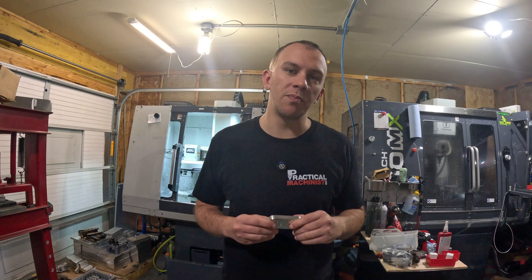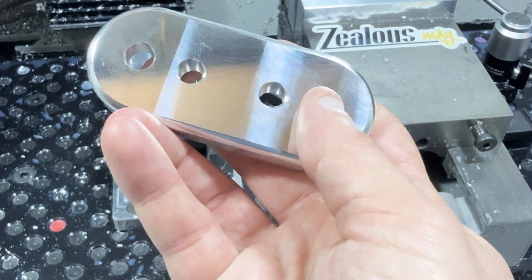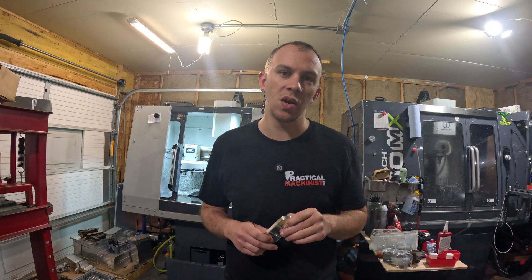Today we're going to start with the base. The base is a small item but it's what everything will be built upon. You'll have the base, the middle section, and then the top layer where the compressor stand actually mounts.